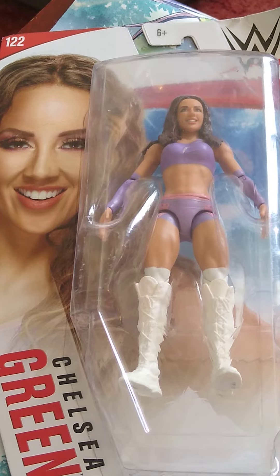Welcome back to the channel. Today we are unboxing and reviewing from WWE Basic Series 122, Chelsea Green.